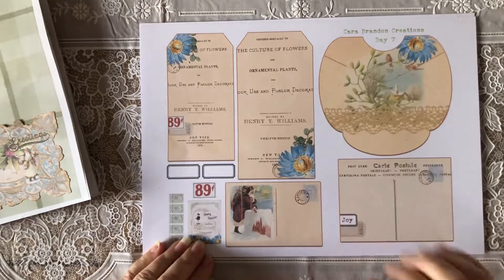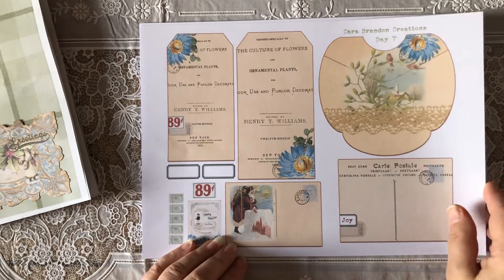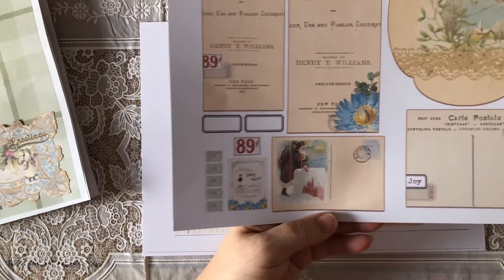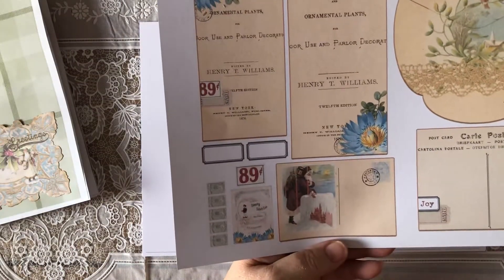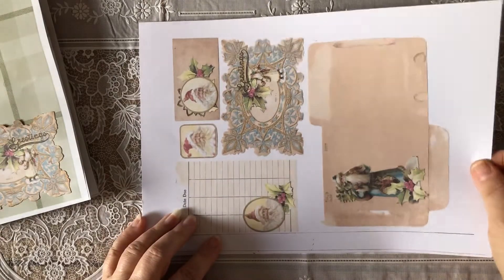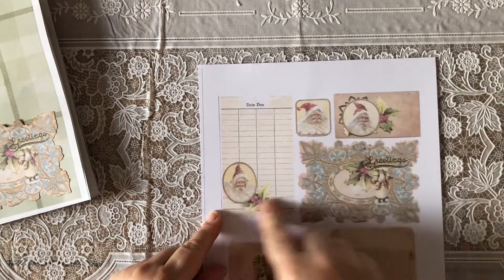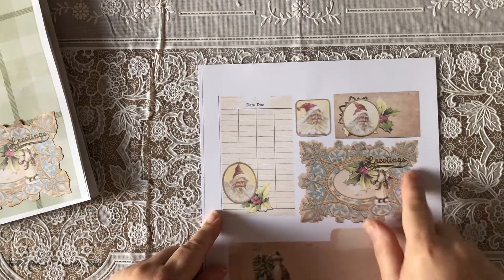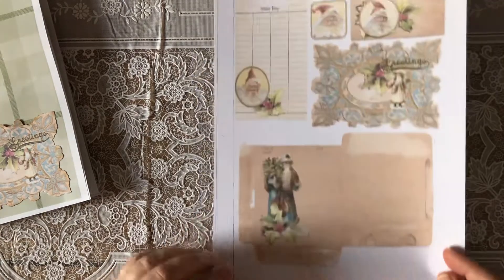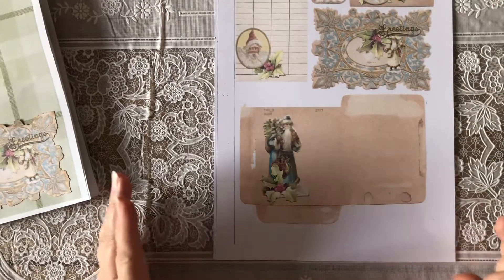This sheet is from Cara and you've got a beautiful pocket on it. Two tags and a gorgeous postcard and another tiny, tiny postcard there. These lines are from my printer — I had to clean the heads. Then this one is from Julie. You've got a library card here and a gorgeous fussy cut here, and these two images and a coin envelope. Absolutely lovely.